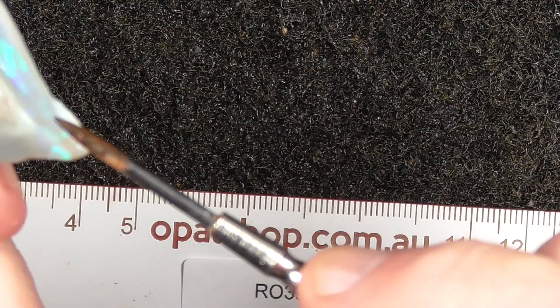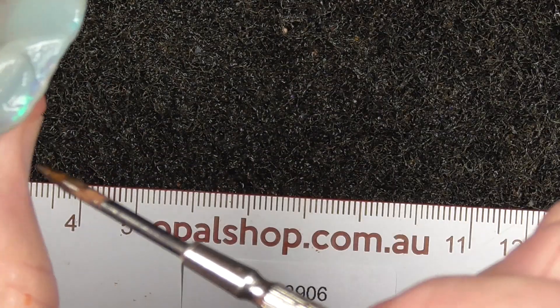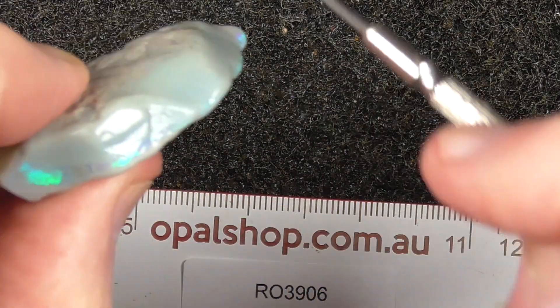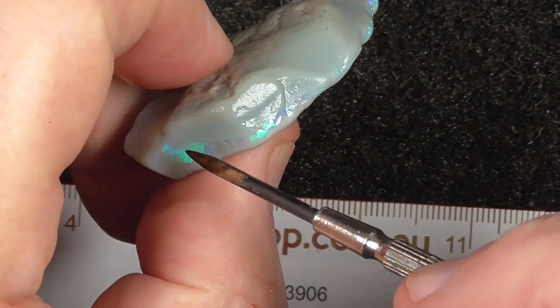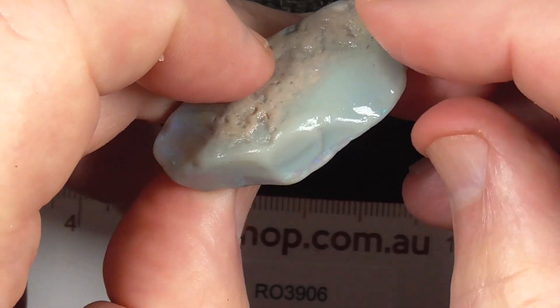The bar seems to go back under here and drop down into a smaller level over on this side.